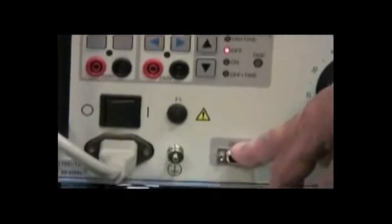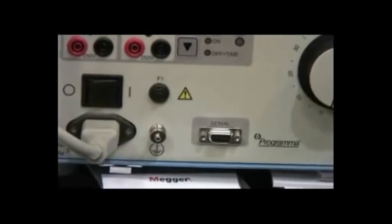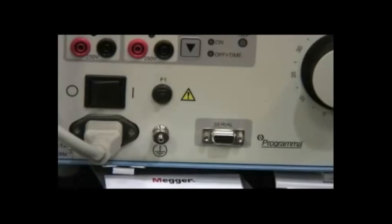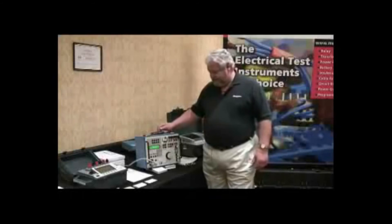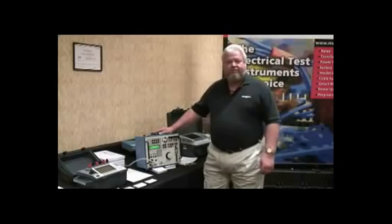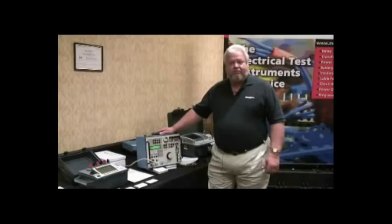It also has the capability of being run by software — it will allow you to control all the functions on the test set with a computer. The Sverka 760 series is one of the best-selling relay test sets in the world. The reason for that is because it's lightweight, portable, and you can take it with you anywhere.